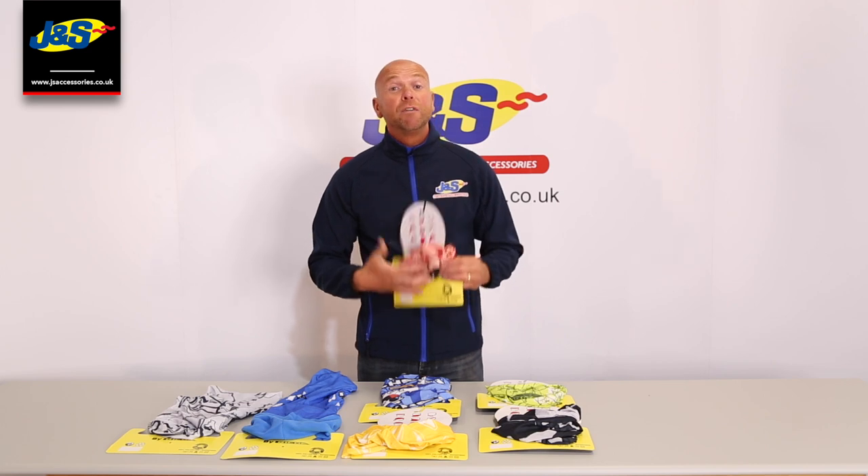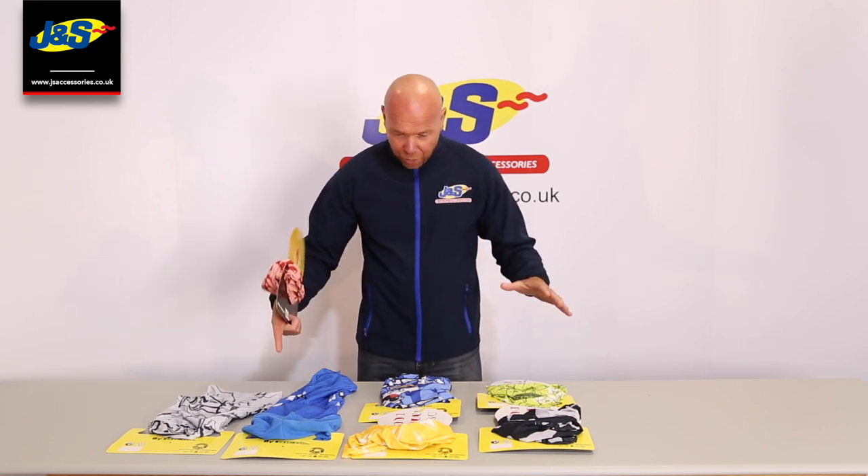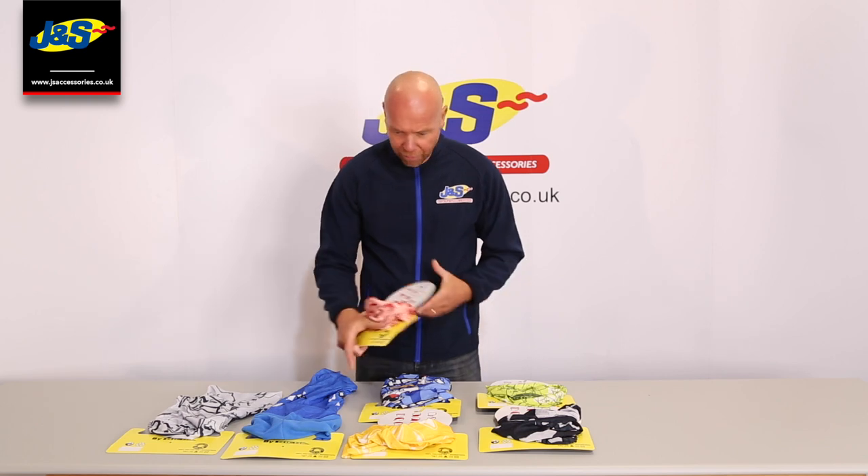Currently in store we've got two for £10. There's loads of designs, more designs than I've actually got here on the table.